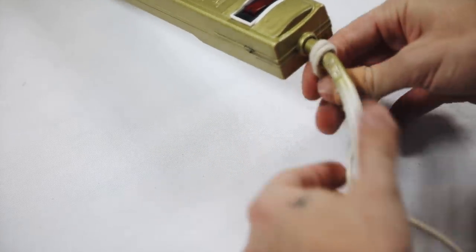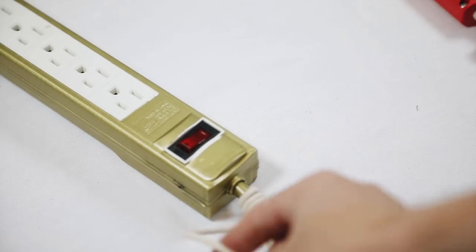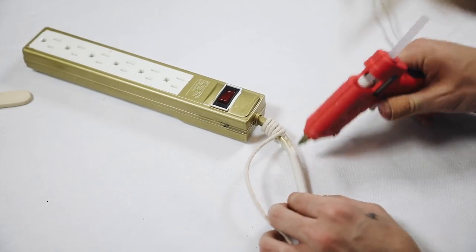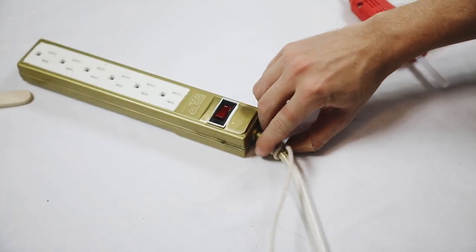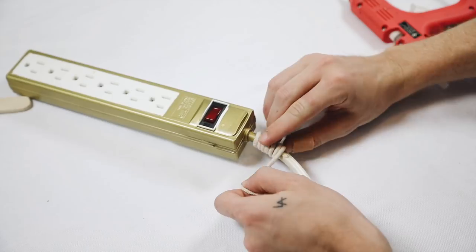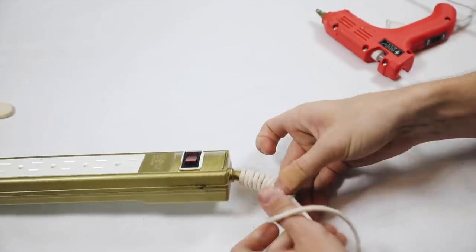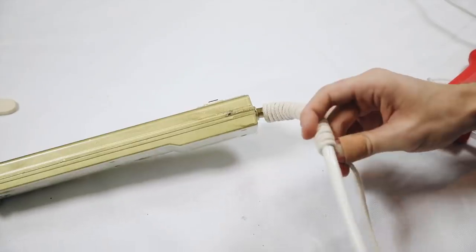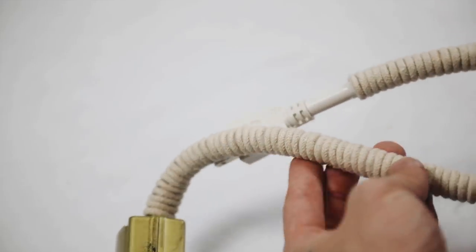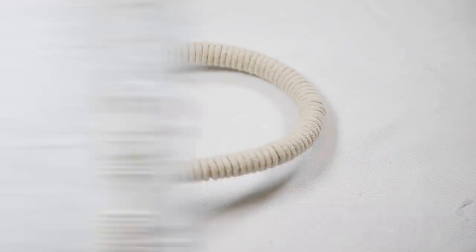I just wrapped the macrame cording all the way down using hot glue, doing about an inch section each time — about an inch of glue, then wrapping the cord around a couple of times. This is a great way to create an extension cord that you'd actually like to be seen. Because a lot of the time you don't want your extension cords to be shown, this is a great way to create something that adds a little bit of focal interest to your living room or bedroom. And that is the completed project.